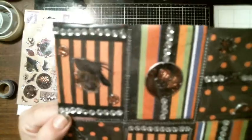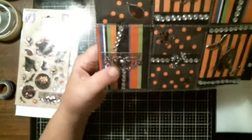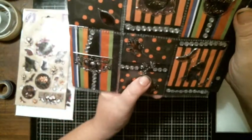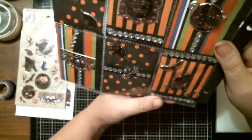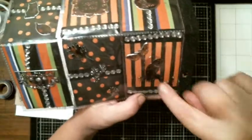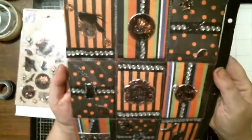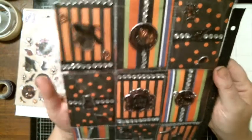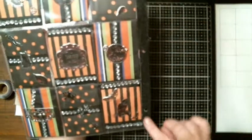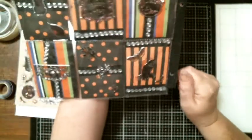That's the first row and that's the second row. This one says 'hocus pocus,' this says 'witch's brew,' and then 'spooky.' This one says 'All Hallows' Eve,' and then we have the owl and the moss with leaves there. As you can see, I have black washi tape in each pocket as well, and clear bling.